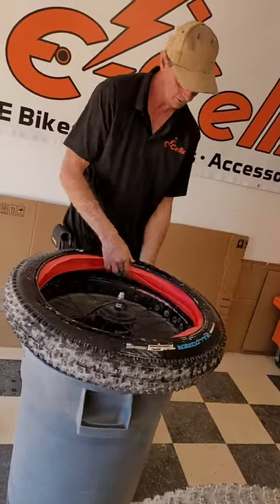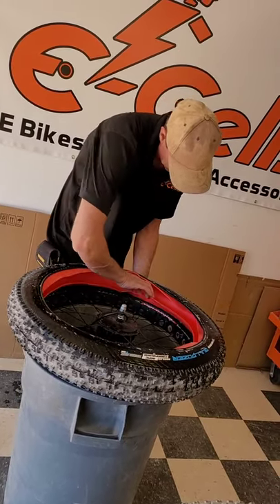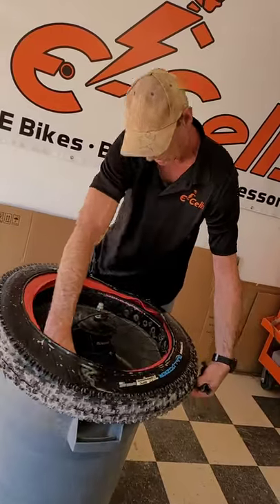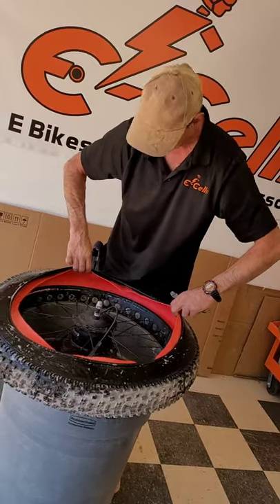And now, with the bottom half of the tire still on the rim, I put the bottom half of the Tannis Liner onto the first half of the rim, and now it is secure.